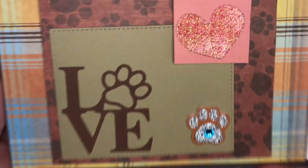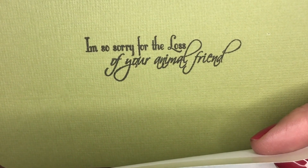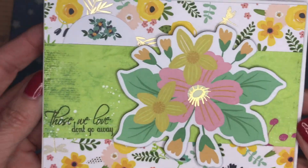That's the first one, and this is the second one. These are some dies that I had in my stash, as well as some stickers, and I put this on the inside. Here is the first sympathy card that I made.